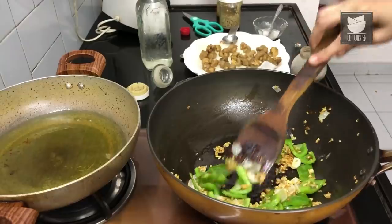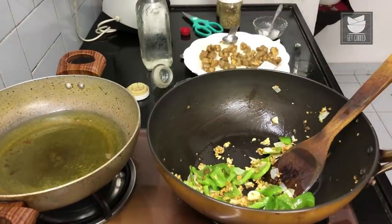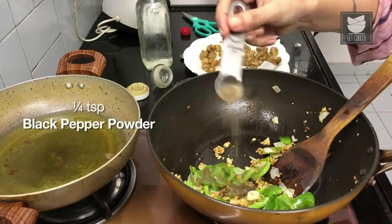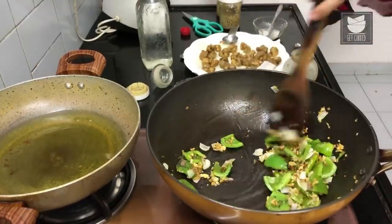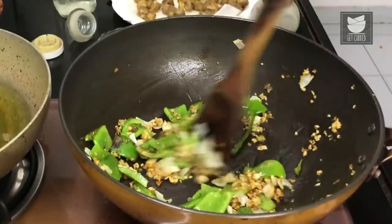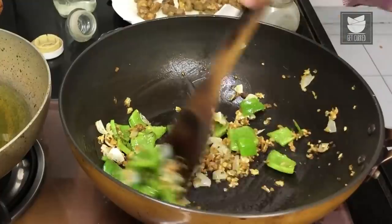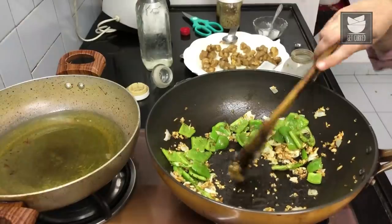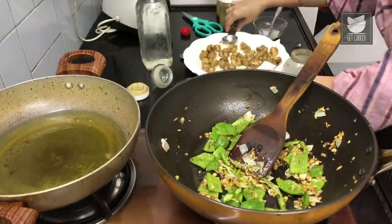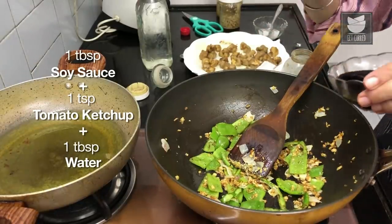You'll see that the garlic and ginger have reached a nice brown stage — I didn't brown them right at the beginning because they cook gradually. Now I'm going to add some pepper powder and give that a good toss, letting it coat the capsicum and onion. Remember that heat comes from the chilies and spices we add, but also from the pepper. I'm taking the flame down to low, and at this stage I'm adding a mixture of soy sauce, some ketchup, and water.